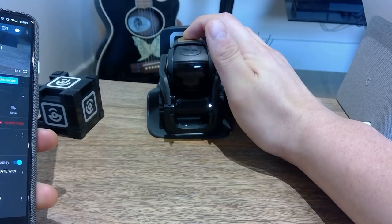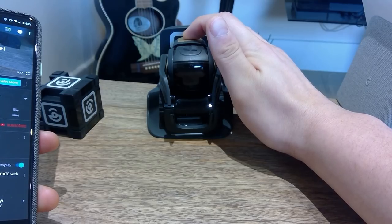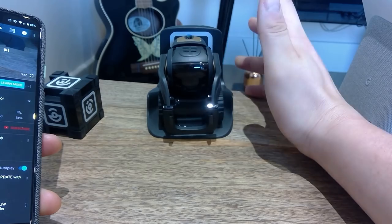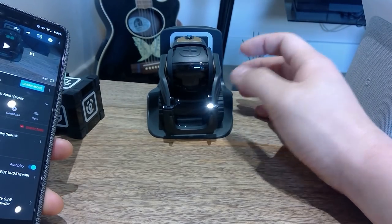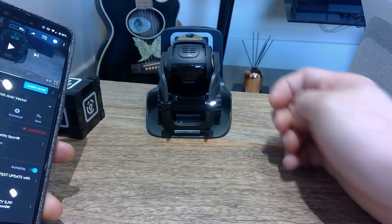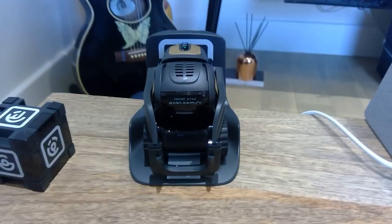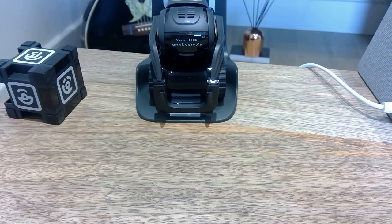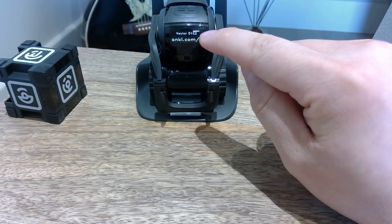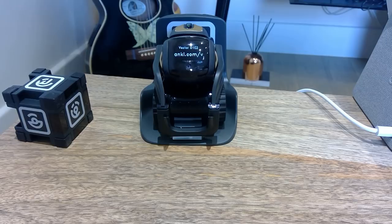8, 9, 10, 11, 12, 13, 14, 15. Nothing seems to happen. There's a bit of blue light on the back. It's charging — I think it's trying to restart. I've pressed it for 15 seconds and it's showing me the four-digit unique code. I have D1 E2.